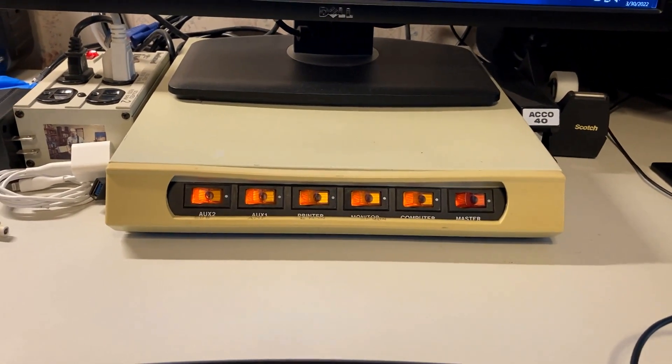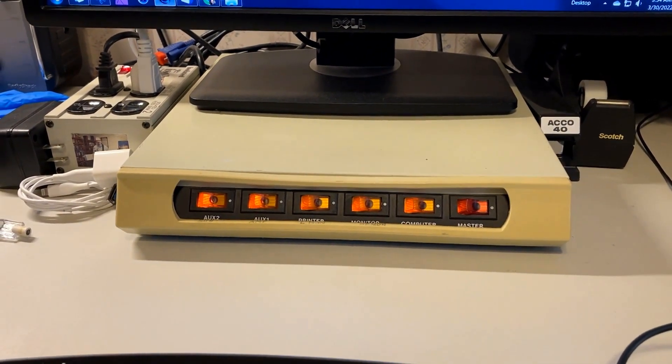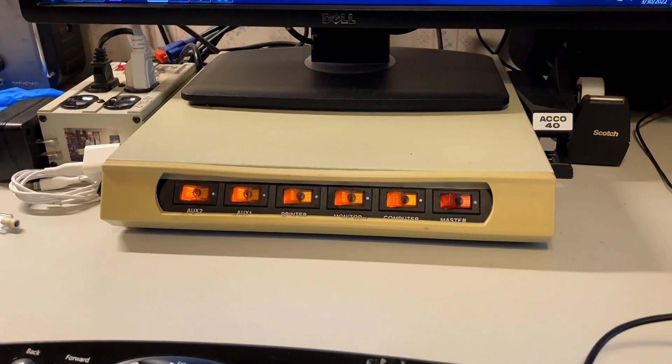Well, what's up with that? I think we're going to take a look into that and see why neon bulbs do that, and maybe we can come up with something.